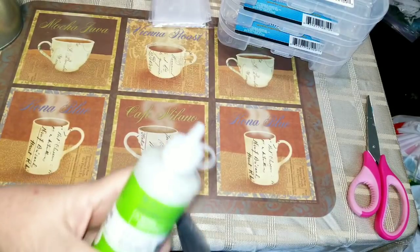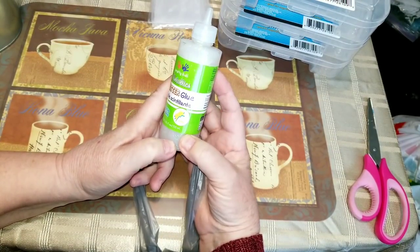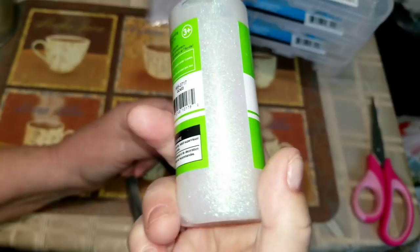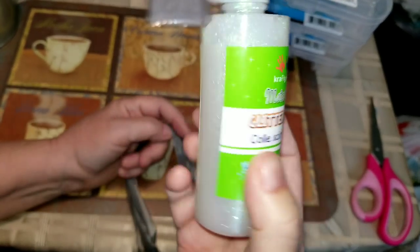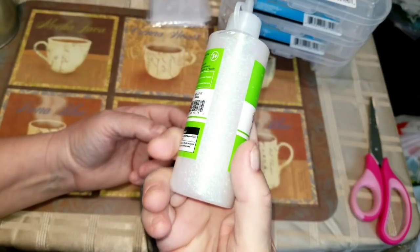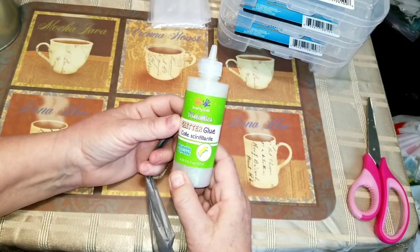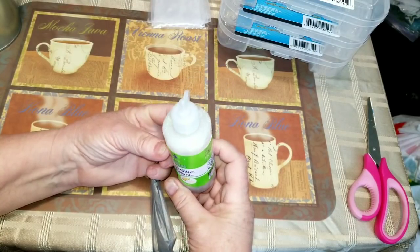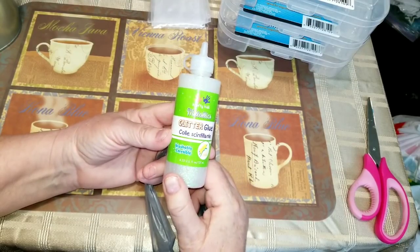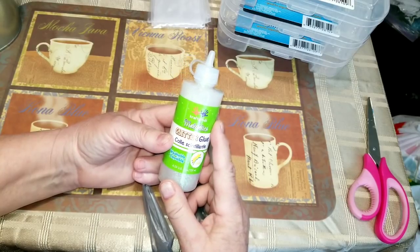I found this in the crafty kids section — it's $1.25 and it's a glitter glue. When you look at it, it's almost identical to the Stickles tube I use. Depending on what the glue is like, I'm hoping it will look like Stickles when it dries. If it does, I'll go back and get more. They had it in gold, silver, and this color.